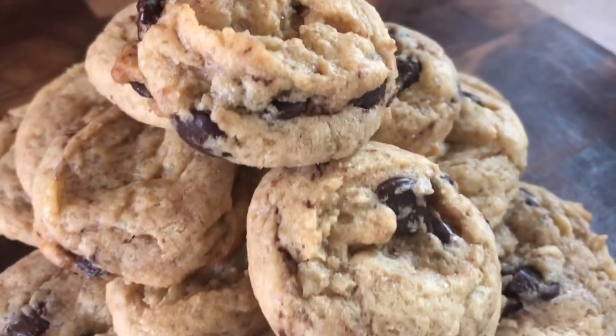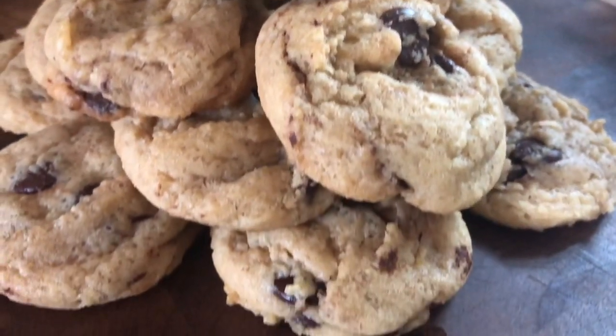Hey guys, welcome to my channel. My name is Melissa and today I've got a classic chocolate chip cookie recipe for you guys.